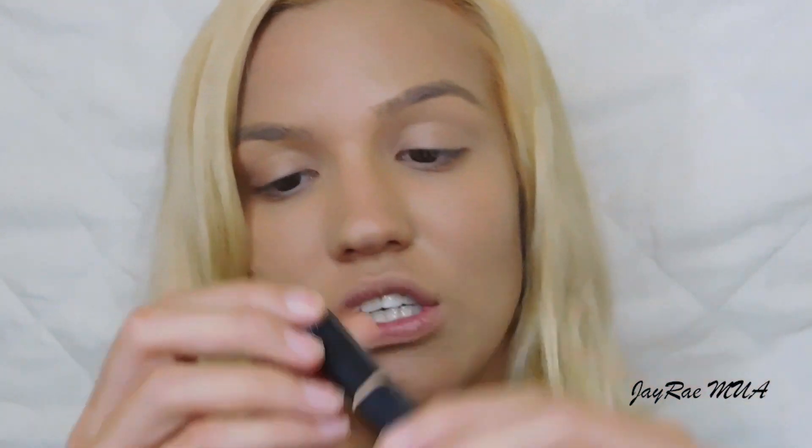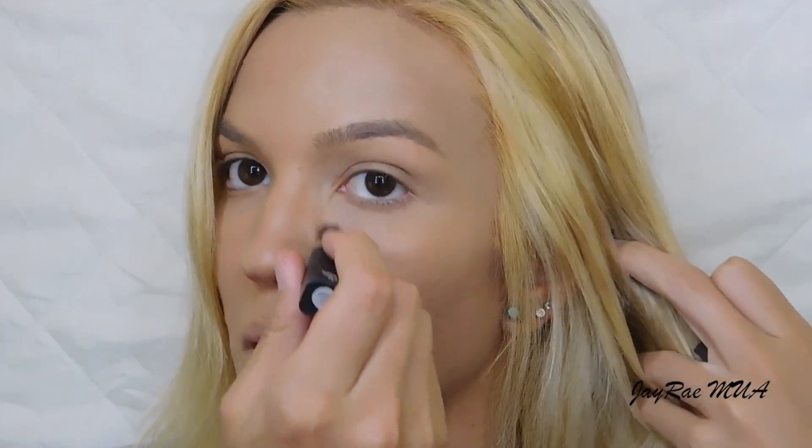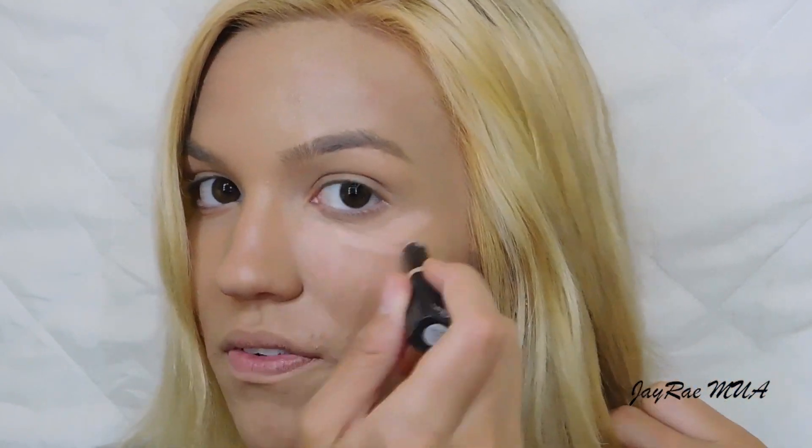For my concealer, I'm going in with this Elf concealer stick in the shade Ivory. As you guys probably know, I put this on the high points of my face — right here on my forehead, down my nose, cupid's bow, and chin.